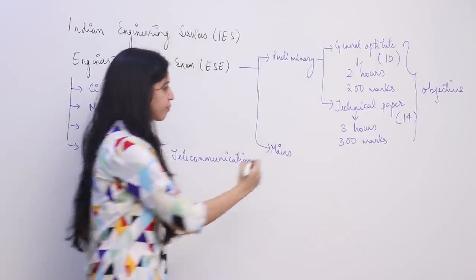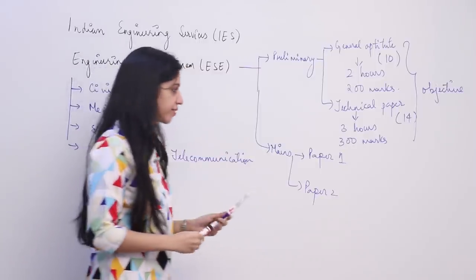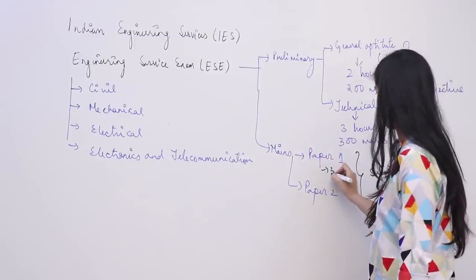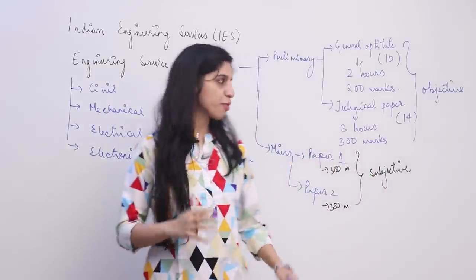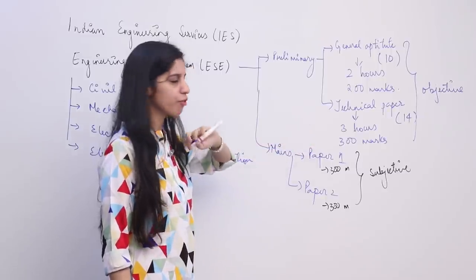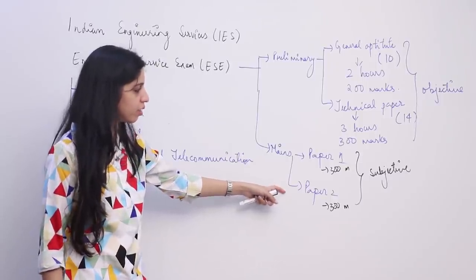The next stage is mains. In mains there are also two papers — paper 1 and paper 2 — both technical and subjective in nature. The weightage of both papers is 300 marks each. Preliminary is conducted most probably in January, results are given by February or March. If you score around 250 to 300 in prelims you are eligible to appear in mains, which is most probably in May.